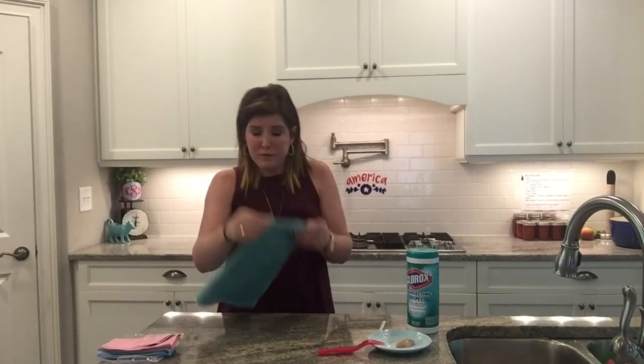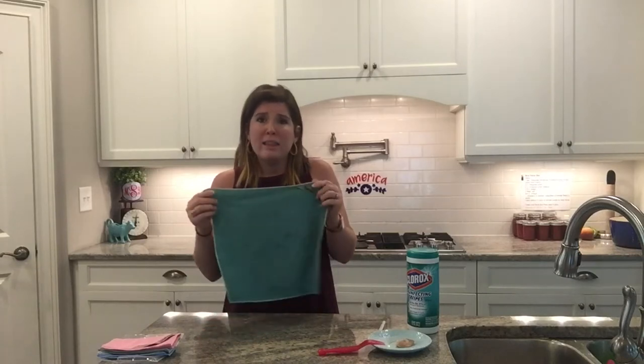I taught school for five years and I would have loved to have had these in my classroom. I taught middle school — sixth and seventh grade — and I would have loved to have had these instead of disinfecting wipes, because they do save you time, they do save you money, and you're not using any chemicals. And they do a really good job. I love the Envirocloth.